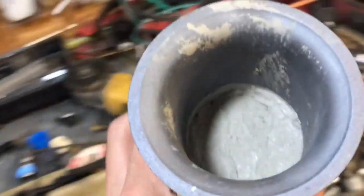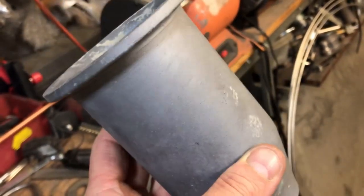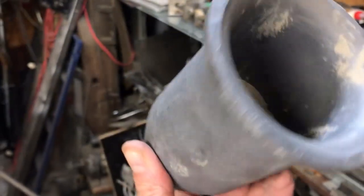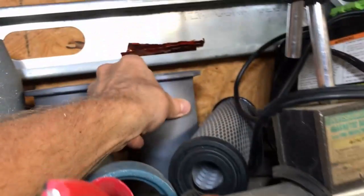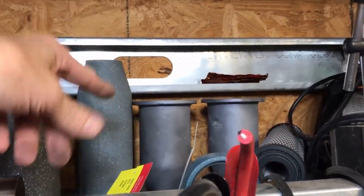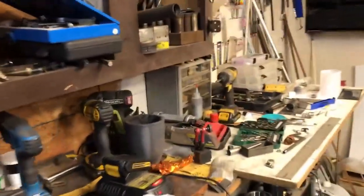I was going to do some experiments using these as crucibles — I might even have this company make me some. The reason being is that the thermal conductivity of silicon carbide is off the charts compared to say a salamander crucible. Those are great and all but they're horrible conductors of heat — they just can't touch this. I did break one of these when I filled it with metal, but I think that's because I heated it too quickly. This is 3,000°F refractory, just a plug I threw in there — if these tests work I'm gonna start selling crucibles made out of this stuff.